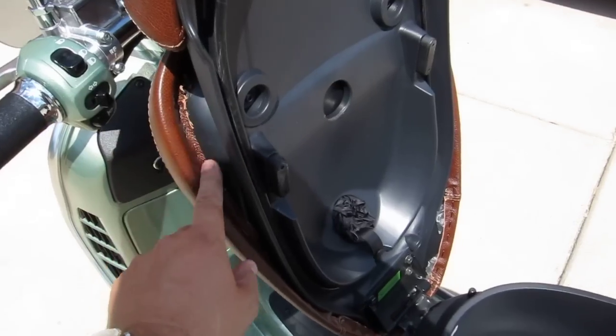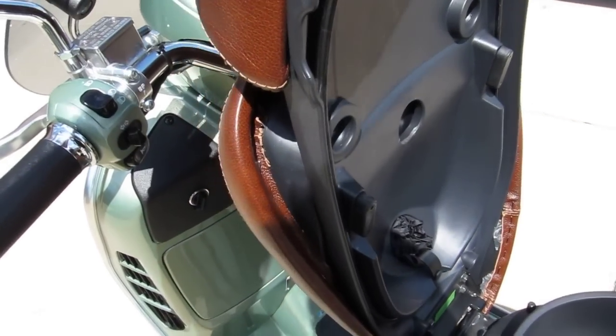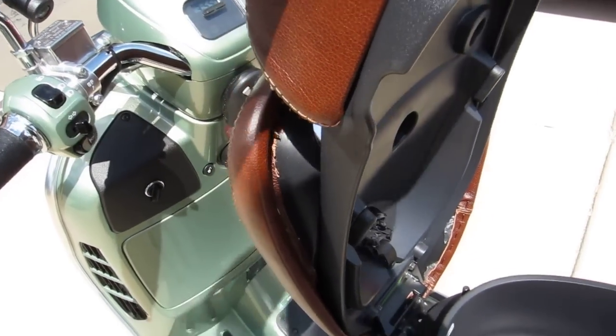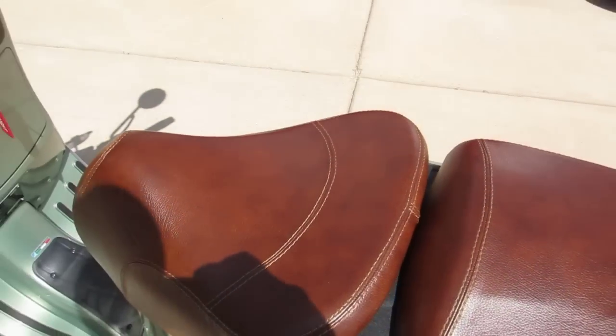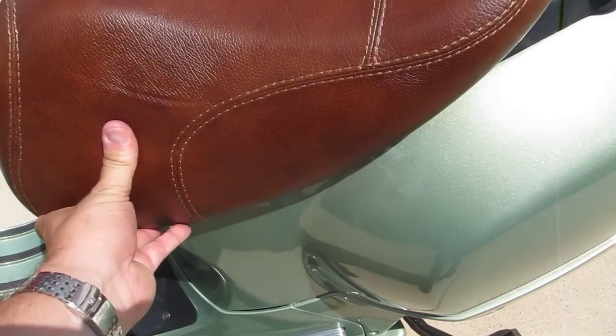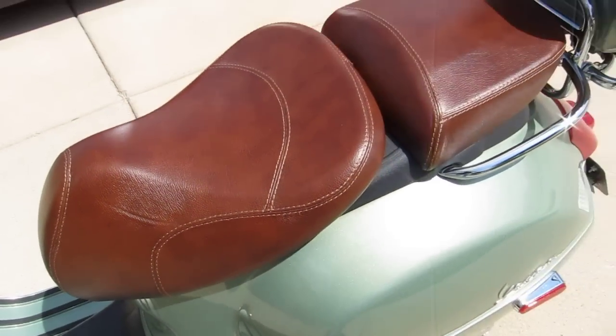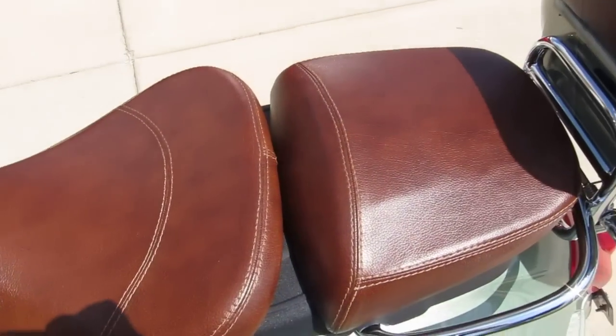Also note that when I bought this, the leather protruded over the seat. I ended up taking an exacto knife and cutting that off — wasn't a big deal, I just didn't like it hanging there. I understand that after a period of time it's not uncommon to have to stretch the leather seat and re-staple it.